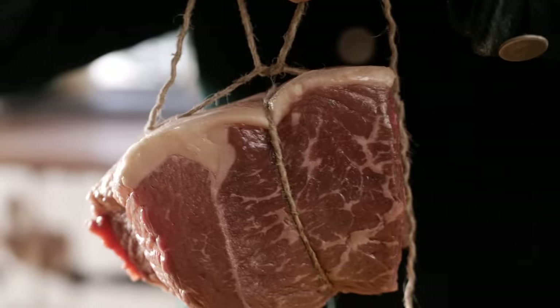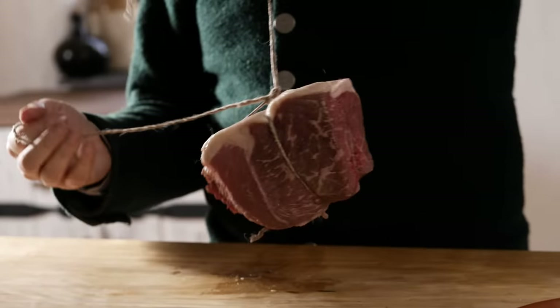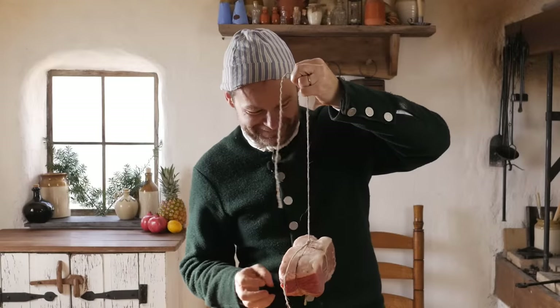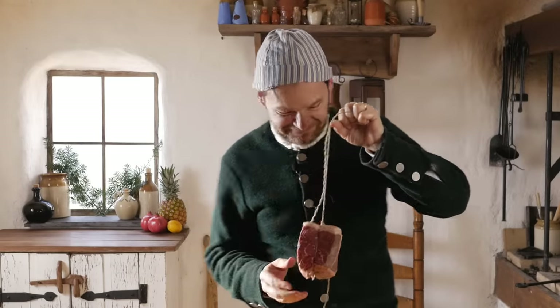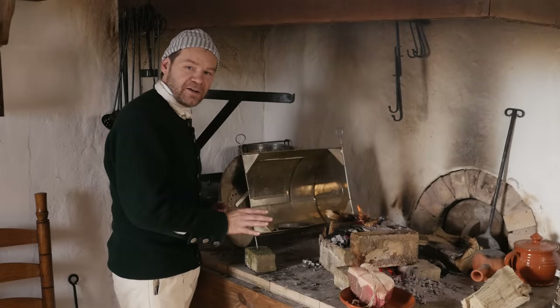That looks like it's going to hang really well. Let me get this knot tied off. As long as our cord doesn't burn through, we'll be doing great. Let's go ahead and rig this up by the fire.